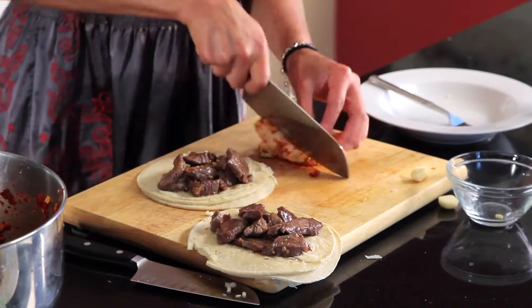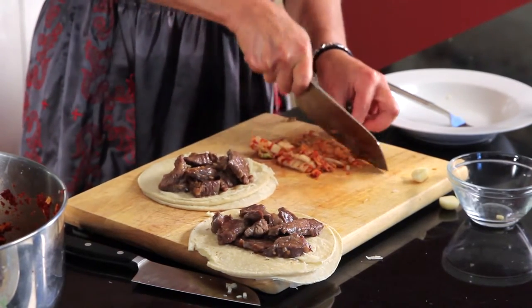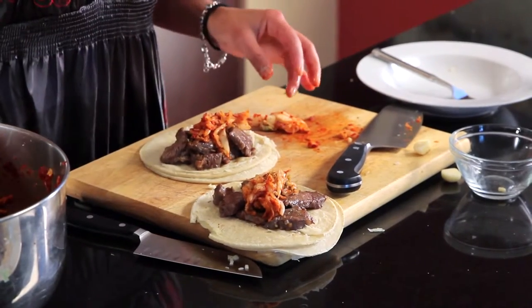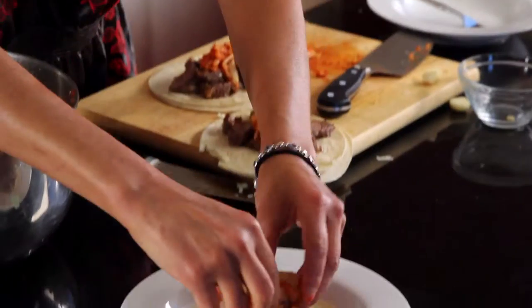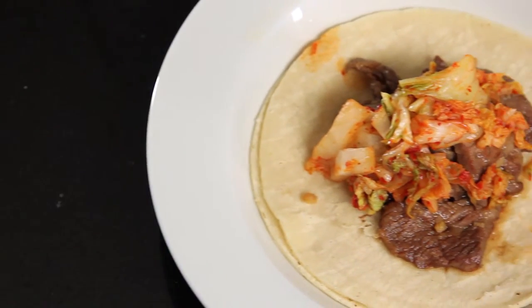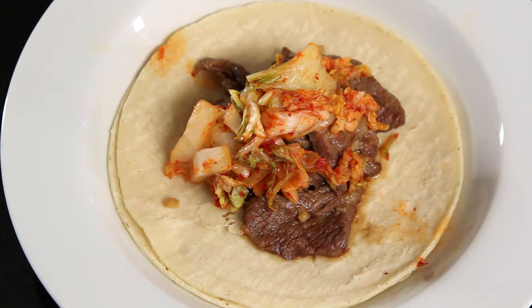For you people who don't like kimchi or don't have the time to make it — but I suggest that you do — you can always put anything else on top: a little lettuce, a little cabbage, a little cabbage salad, lime juice, cilantro. It'll work. But there's nothing like eating a piece of Korean barbecue with kimchi. This is Korean barbecue beef taco with the kimchi slaw, which is super delicious. And now I have to eat it.